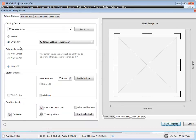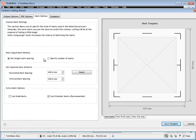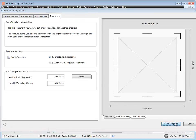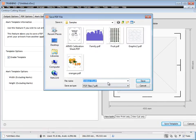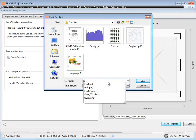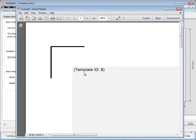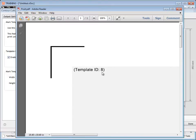You can change some of these settings and mark options, but generally the default settings are very good. Once you're happy with the template, save it — we'll call it 'fruit' for example. Click save, and you can see it's created the template and given it an ID. Zooming in to 100%, you can see it's called template ID number 8.